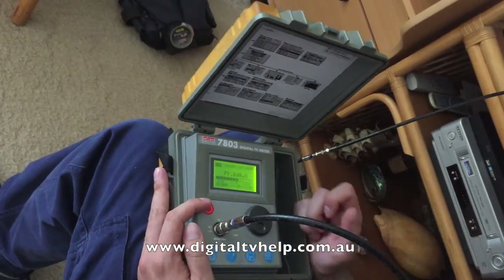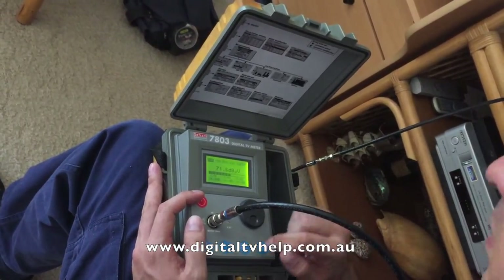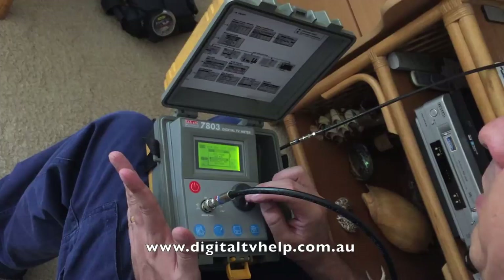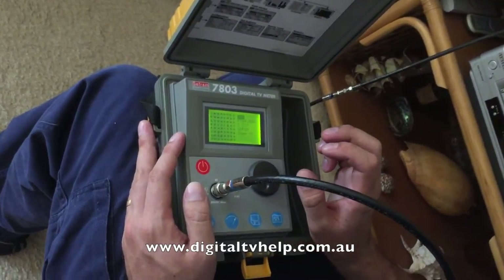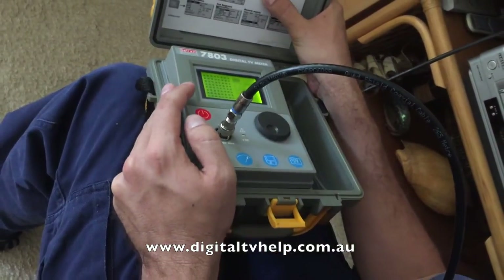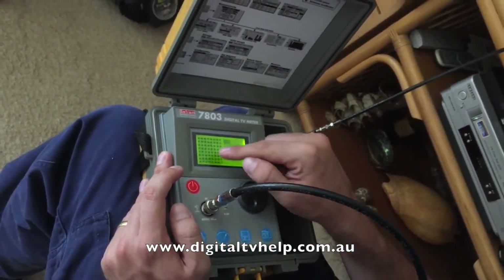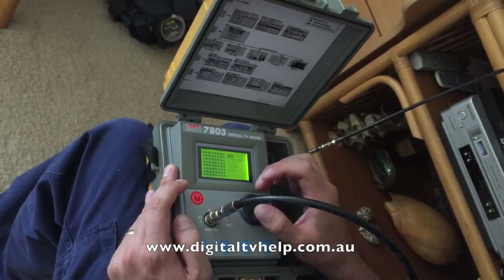But signal level isn't the whole story for digital TV — we also have to take into account the quality of that signal. There are a couple of ways you can determine that. Probably the easiest way for a beginner is using the constellation diagram. In constellation mode it shows you a pattern, and the guide indicates that pattern should just be a grid of squared dots, which is what I'm seeing here on this channel.